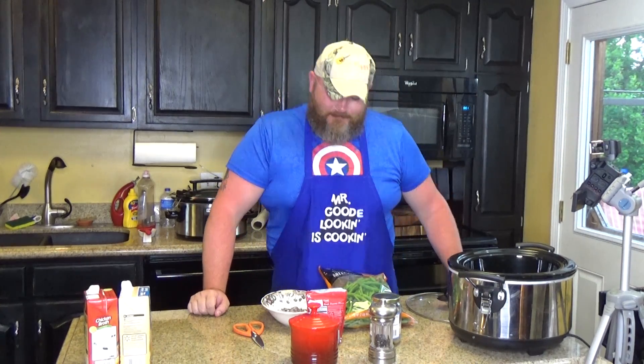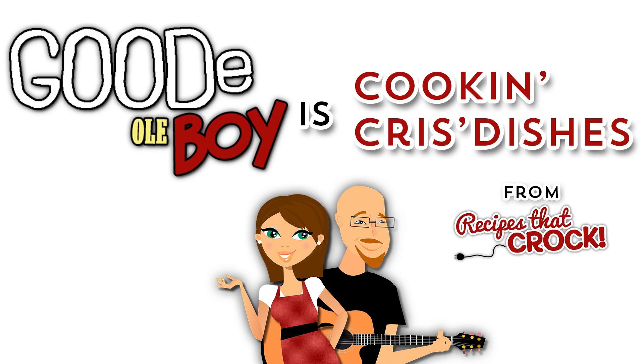Hi and welcome back to another edition of Cookin' Chris's Dishes with the good ol' boy — that's me — where we cook up recipes from RecipesThatCrock.com, which is my wife's cooking blog that has over 400 recipes. Today is going to be a very fast recipe. This video should not take very long at all, so don't hold me up with the speech. Here we go!